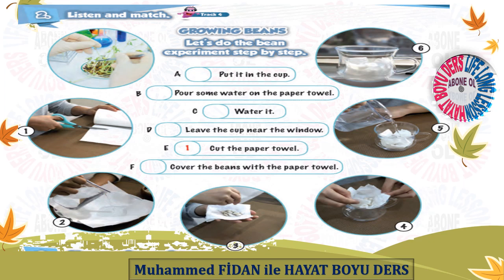Growing beans. Let's do the bean experiment, step by step. Step 1: Cut the paper towel. Step 2: Pour some water on the paper towel. Step 3: Cover the beans with the paper towel. Step 4: Put it in the cup. Step 5: Water it.